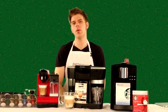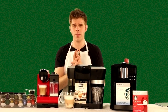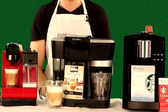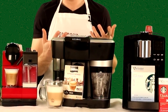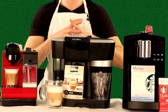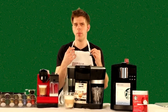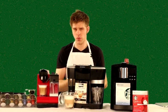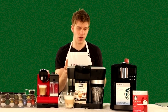Hey everyone, I'm Brian with aromacup.com and thanks as always for joining me here in my virtual coffee shop brought to you by aromacup.com. I've got a triple comparison for you today. I'm going to be showing you the three best single-serve espresso options that do all-in-one brewing — not just brewing espresso but also allowing you to make milk-based espresso drinks, cappuccinos, lattes, things like that.